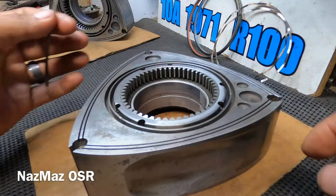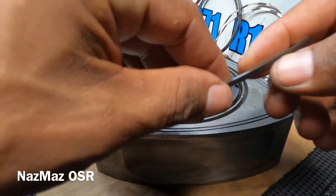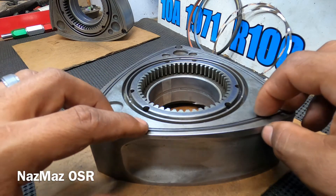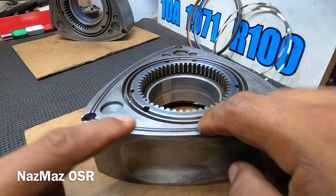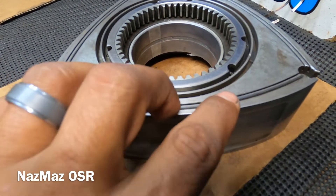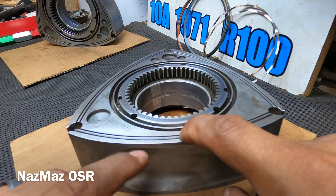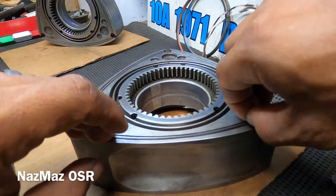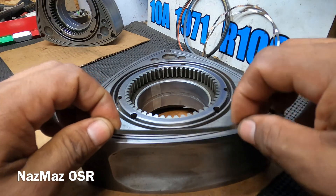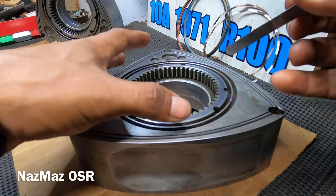Next we're moving to the side seals. I'm using a used side seal — the spring in there is used — and I just want to make sure there's enough spring action and that the side seal is not binding. This is what you want to see: make sure they're popping back up as you press them down from different angles. In this case the side seal pocket is in good shape. You also want to make sure the pockets are not badly worn out.